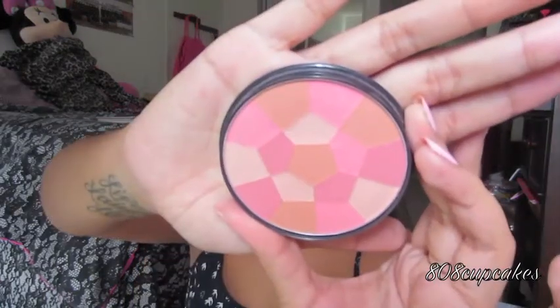Moving on to blush — the one I've been gravitating toward lately is the NYC Mosaic Face Powder in Pink Cheek Glow. It's a really pretty pinky color. I take my Sedona Lace Angled 602 brush, dip it in, smile, and apply it to the apples of my cheeks.